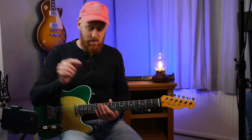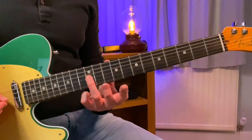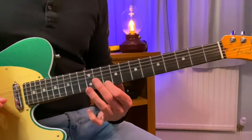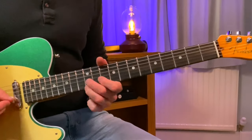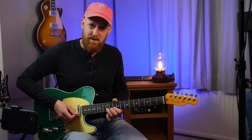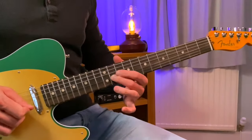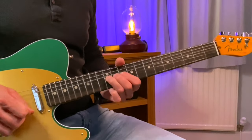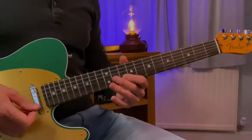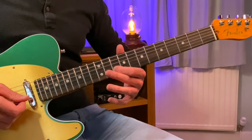However, BB King chose to use a sixth interval instead of a flat seven, which is mostly how he would use it — to play with a major third, like the A, B and C sharp. With that classic very quick — some people will call this a butterfly vibrato.